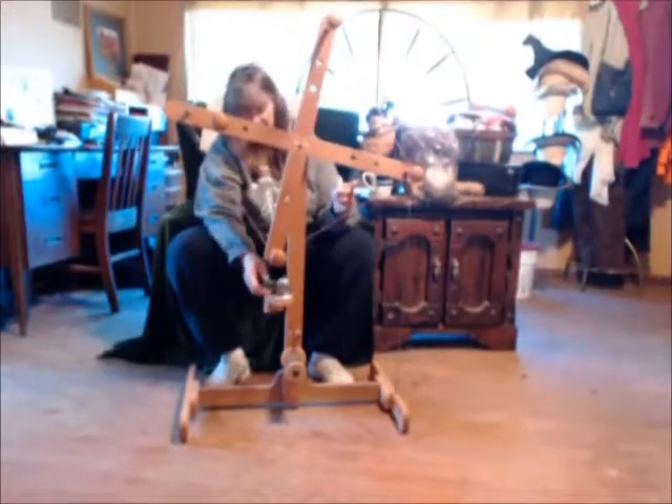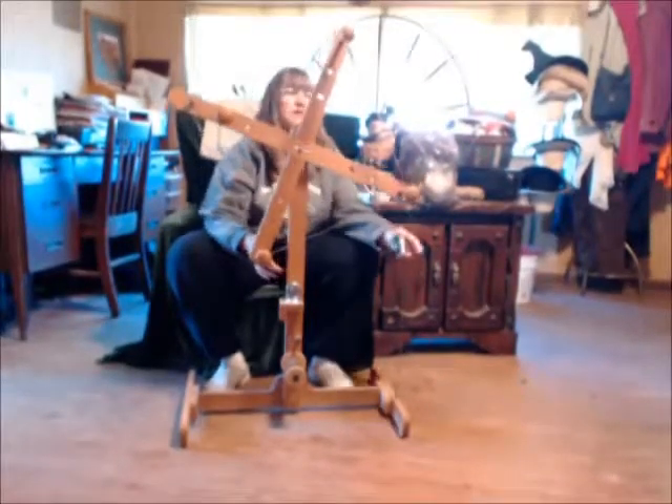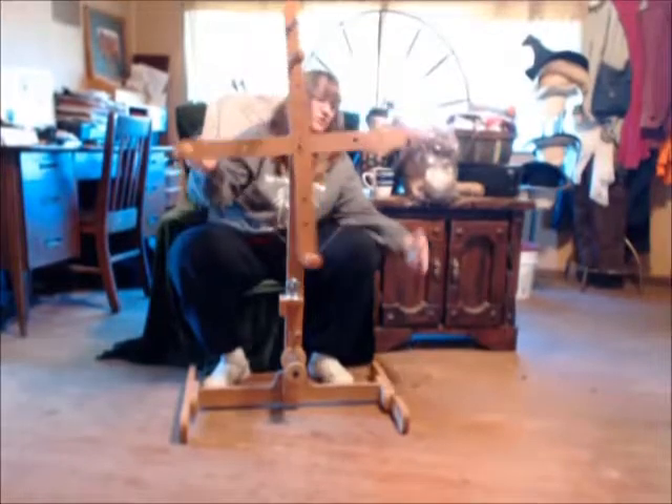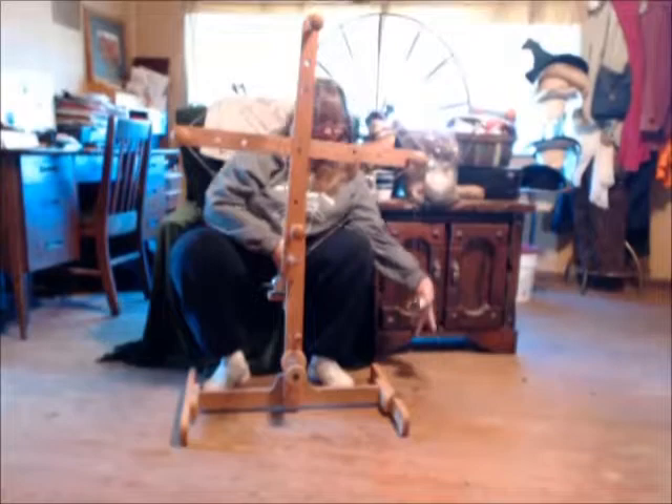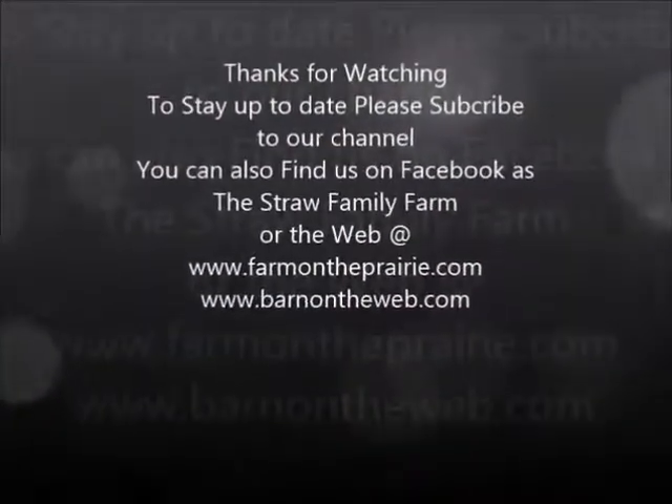Now when you're going this way, if for some reason you have a child — I have lots of kids help me — when it comes back, it just knocks it right out of the way. So that's a good thing. Thank you.